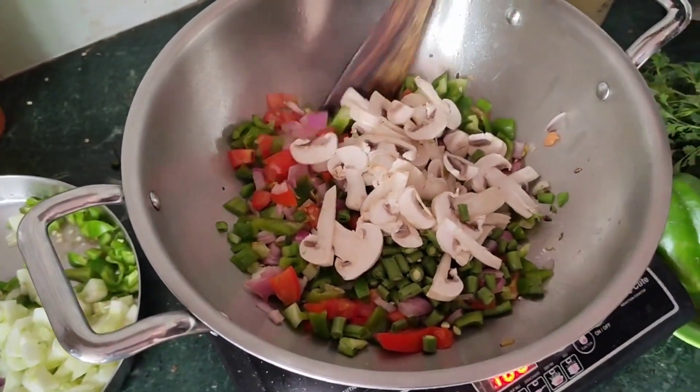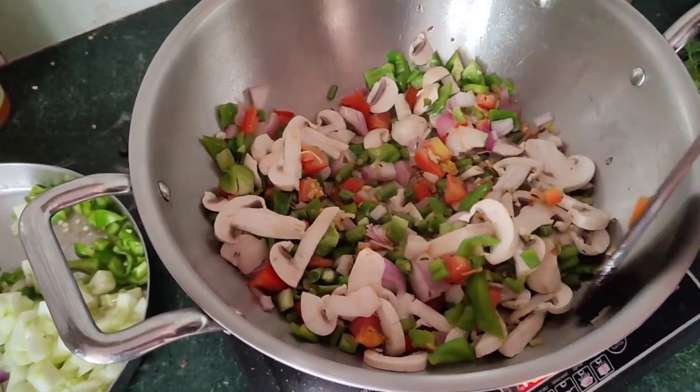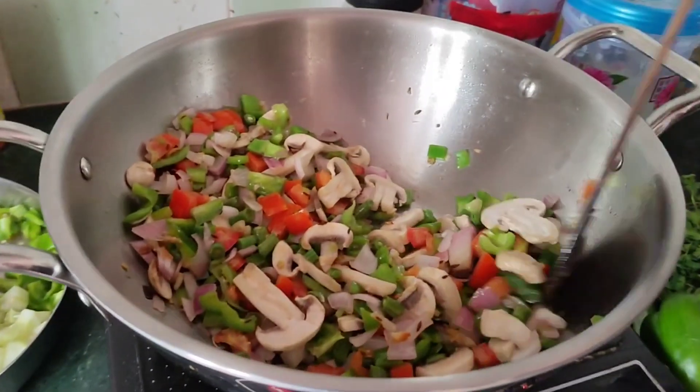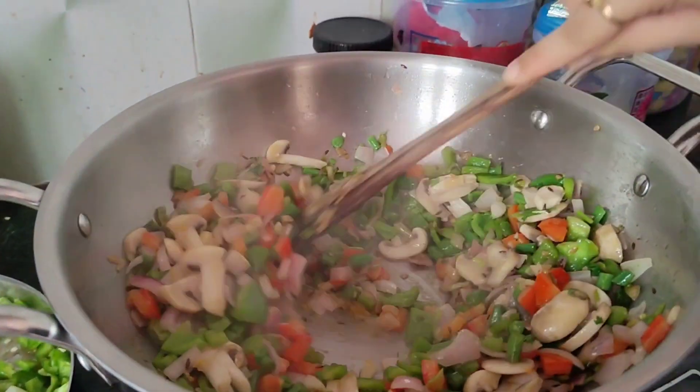I am going to set this aside and then remove your vegetables. As the fried rice is being made, I cannot add the vegetables all at once — that's why I will add the vegetables last. I will add the vegetables in the middle.